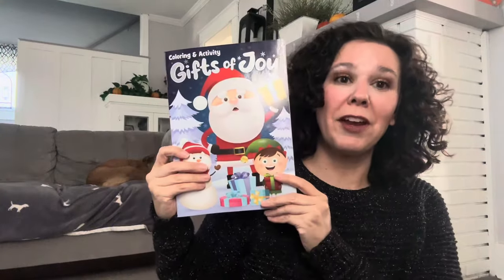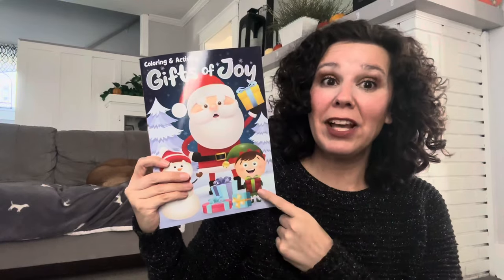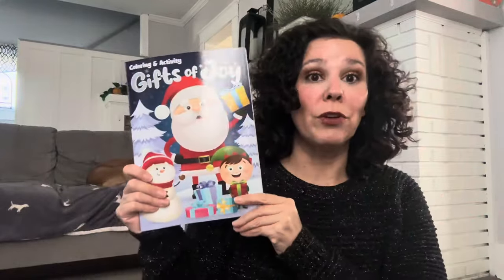Dollar Tree puts out coloring books for every holiday. I like to pick them up and I especially like the Christmas coloring books. They're great for your kids to sit around the table at holiday gatherings or sit on the floor and color while the adults are hanging out and catching up — a great activity for the little ones.